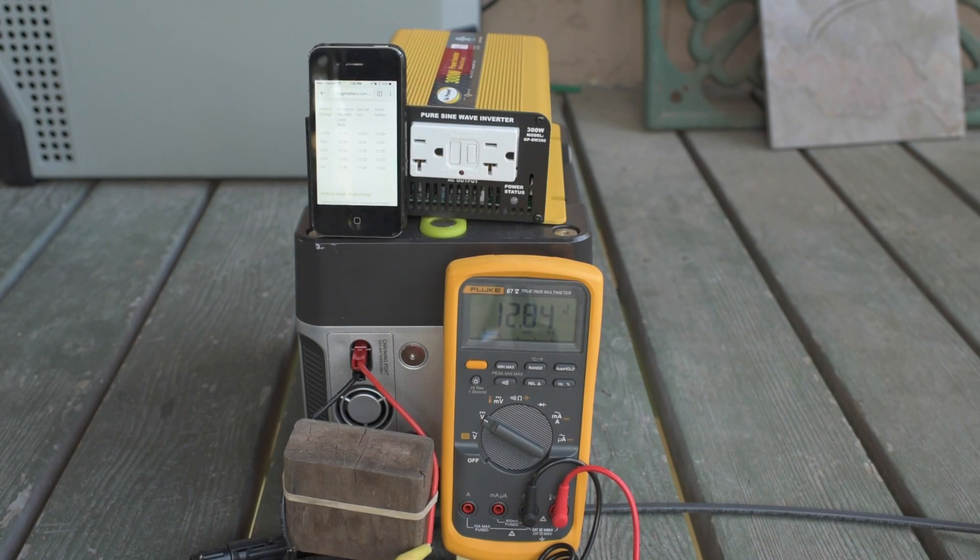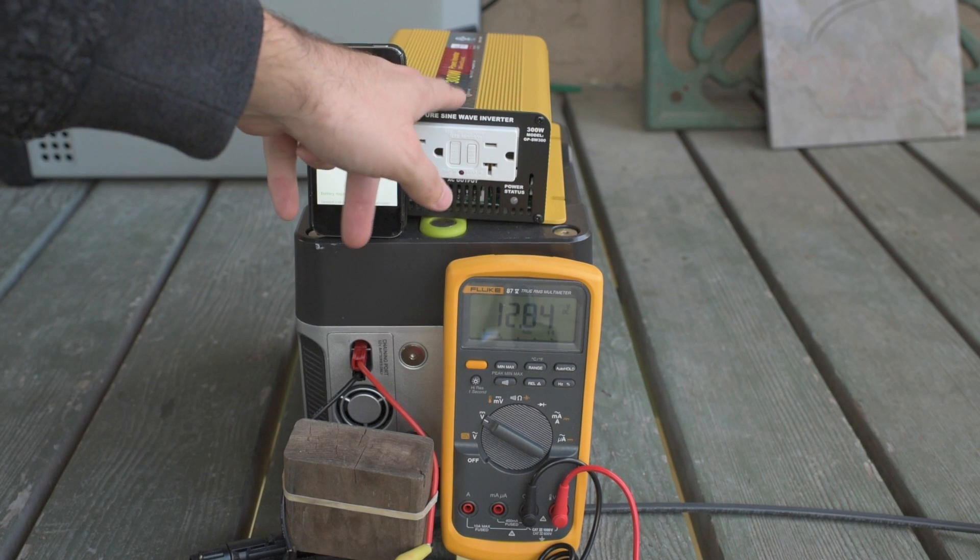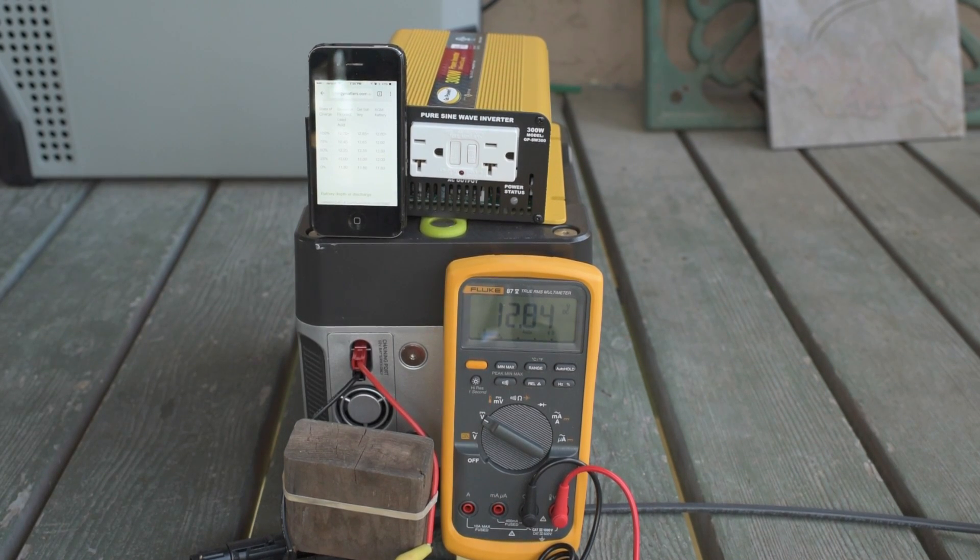Pretty amazing. There you have it — that's how to solar charge your boosted board with a Yeti 400 and an external inverter if you need one. You don't have to have one; it comes with one usually. But if you happen to fry one, you can always buy your own and plug it in. This is Jesse with Create This. Hope you found this useful, thanks for watching, and please subscribe.